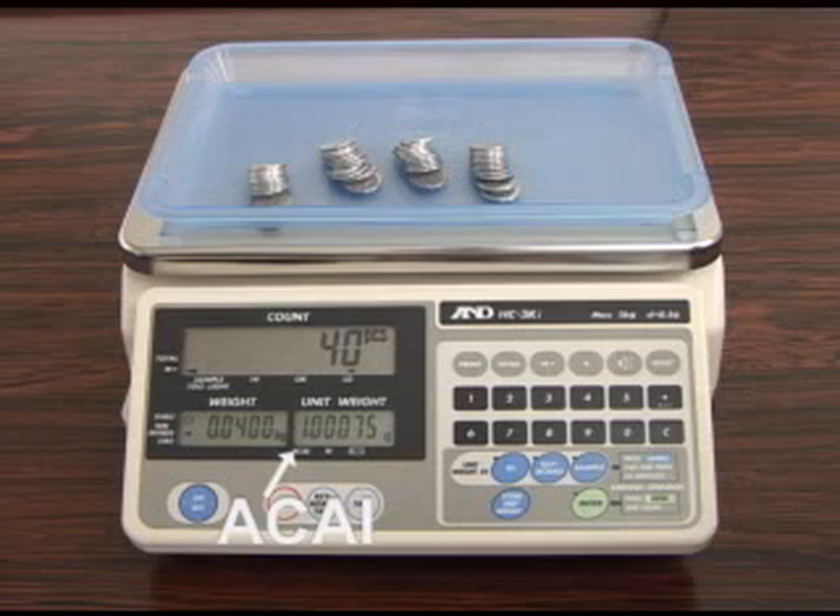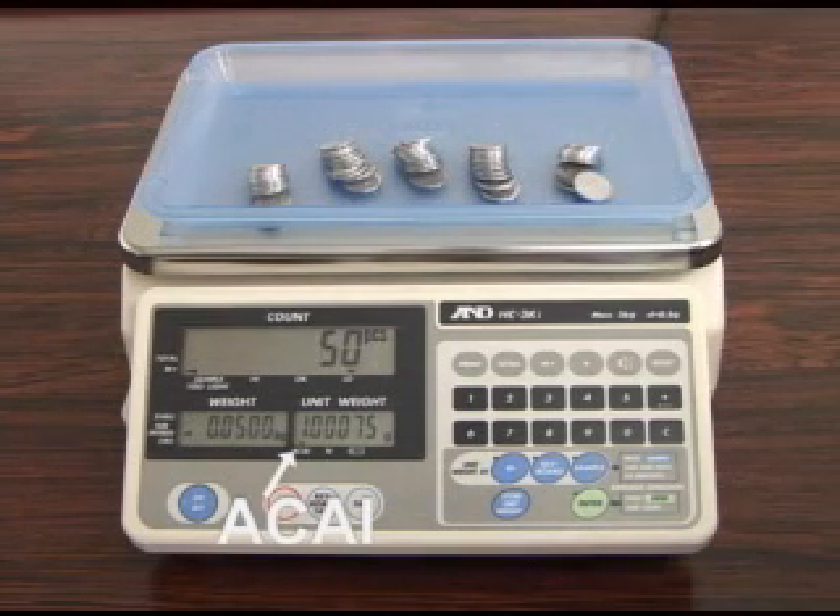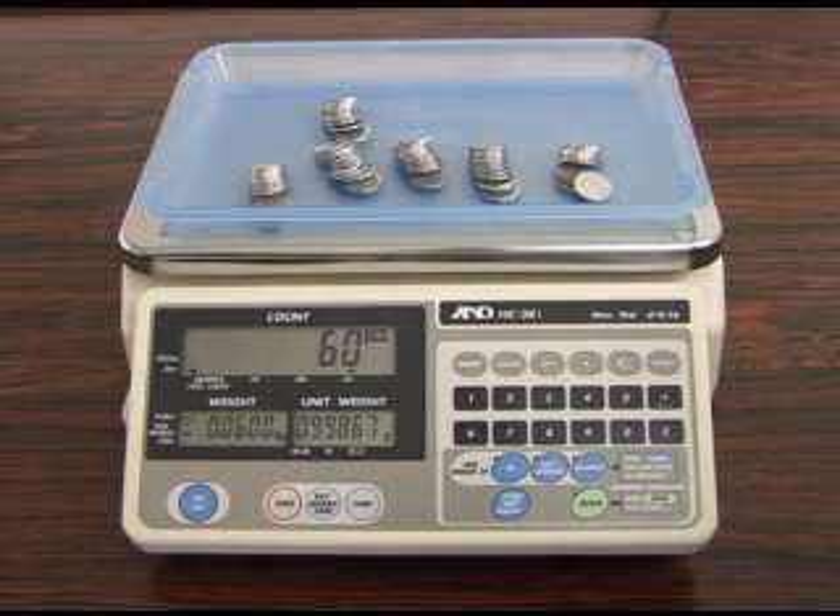There is no need to add individual pieces one at a time, but we do advise against adding a lot of pieces at the same time. Continue with the ACAI procedure until you reach the maximum amount that you intend to count.